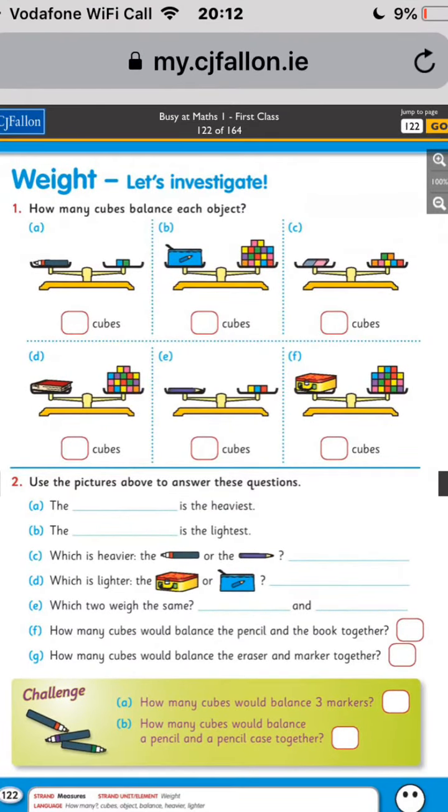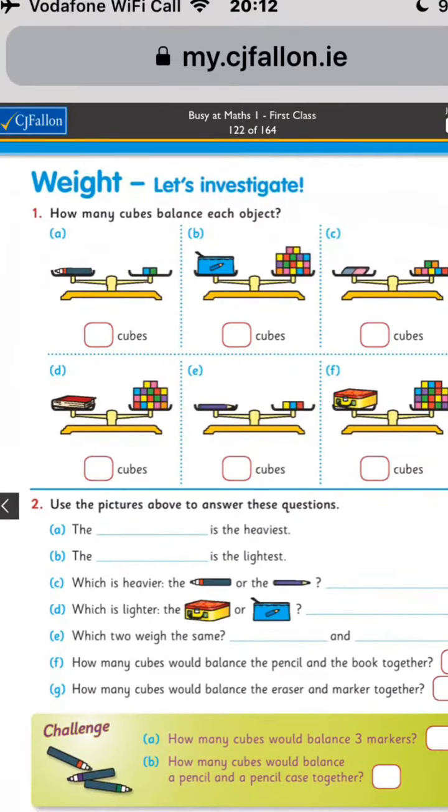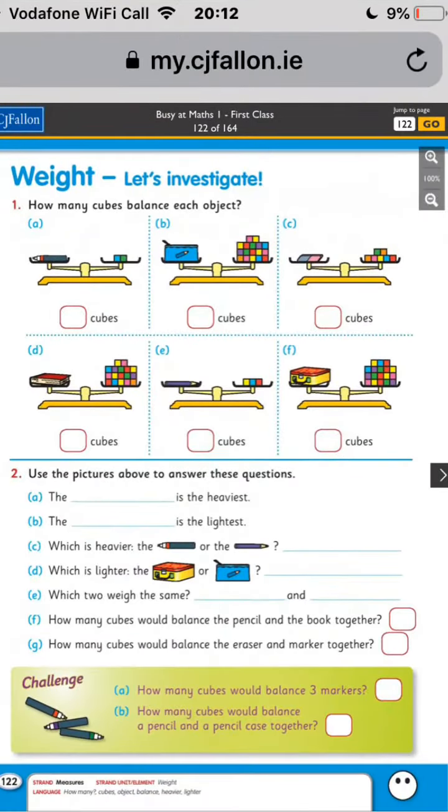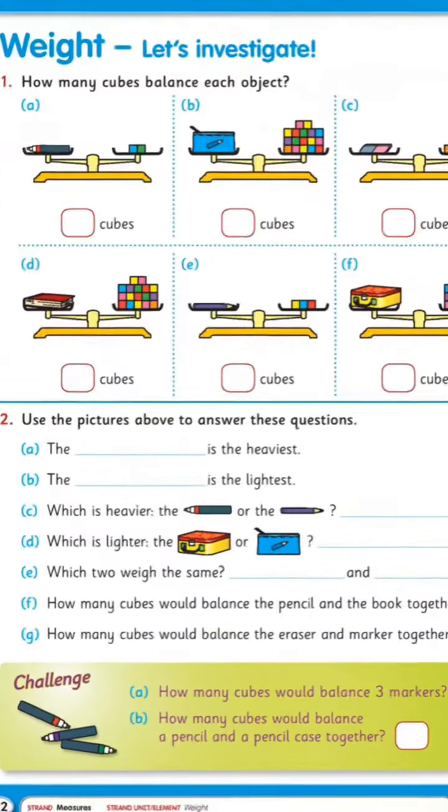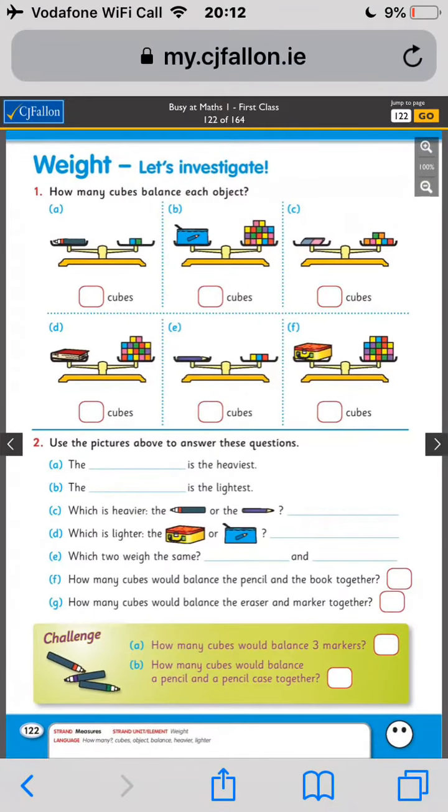You just have to count the amount and put the number in the box — that's all you have to do for each one of these. Then use the pictures above to answer the questions. So, which is the heaviest? The heaviest one is going to be the one that takes the most amount of cubes to balance it.